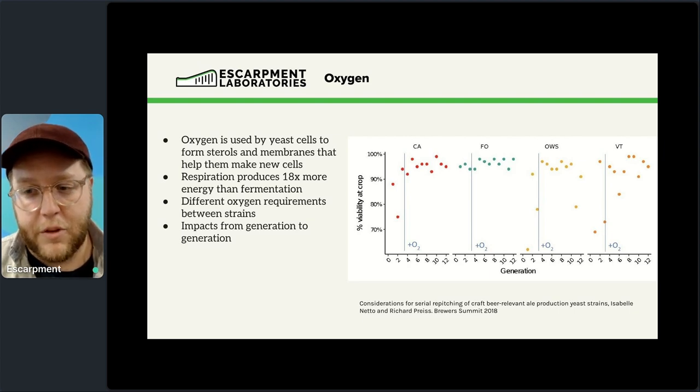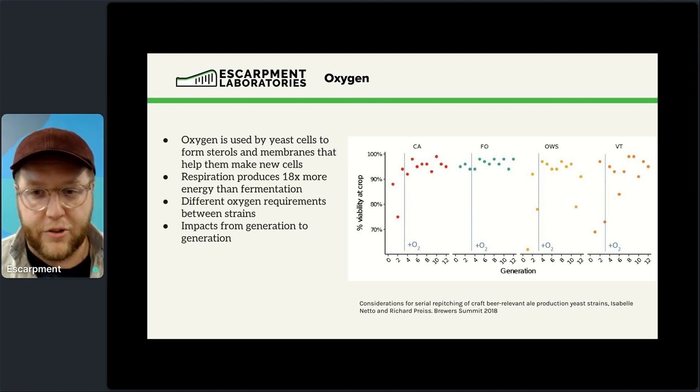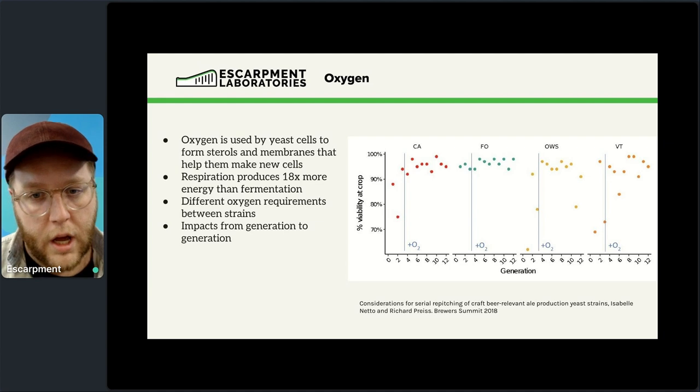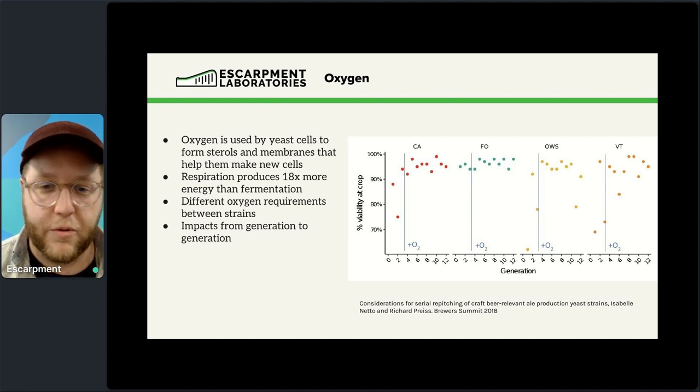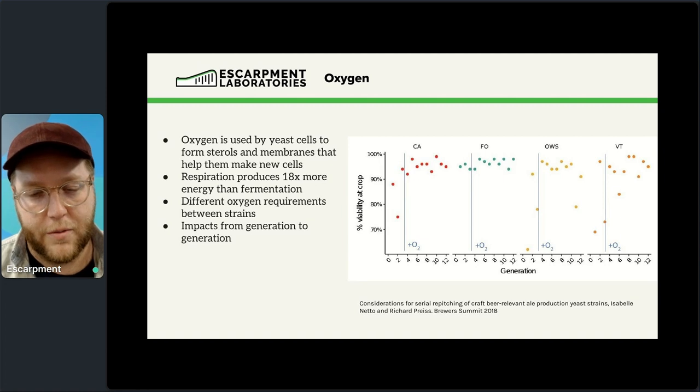There are different oxygen requirements between different yeast strains — some are flexible while others are demanding. This can change generation to generation. In a past experiment testing repitching of several yeast strains over 12 generations, the first three generations had no oxygenation. The California ale, Old World, and Vermont strains showed variable viability without oxygen, but as soon as adequate oxygen was added, viability jumped above 90% for every single generation. Even with oxygen as the only variable, you see a pretty big difference in yeast health.